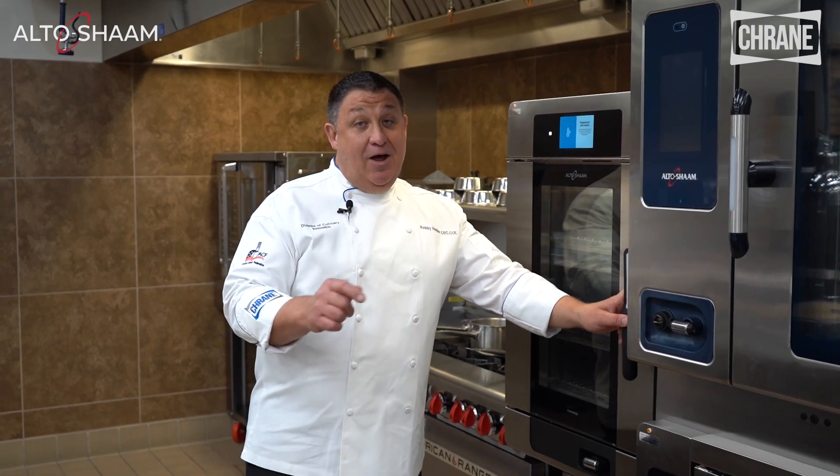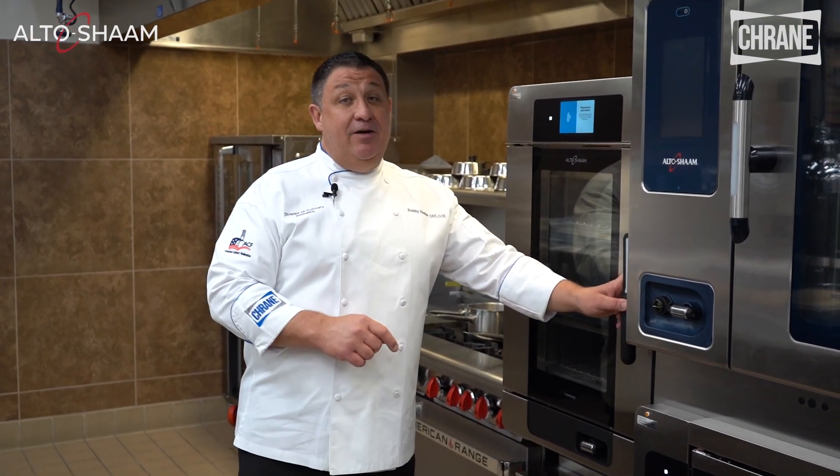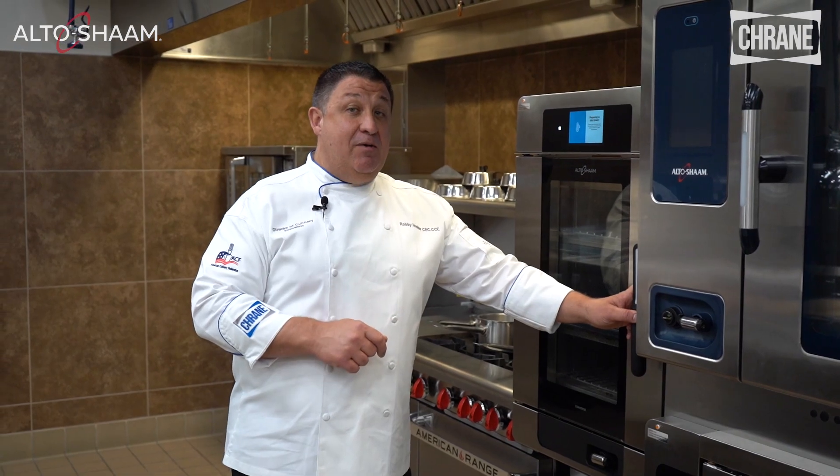Thanks for joining us at Crane. I hope this helped, and if you need any other information or help, please reach out to your Crane rep. Take care.